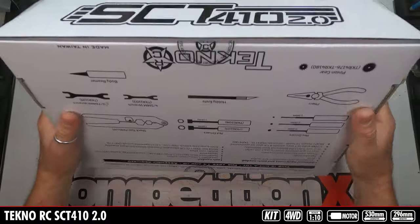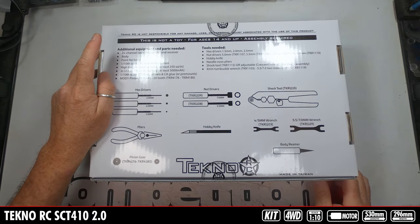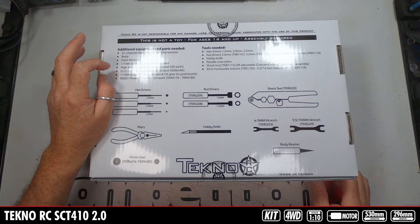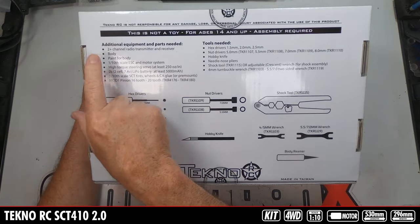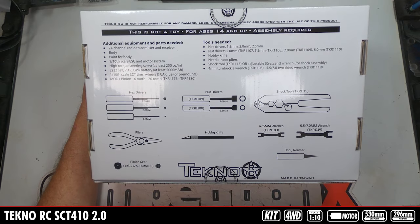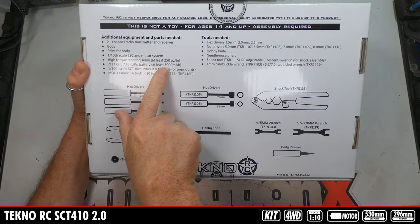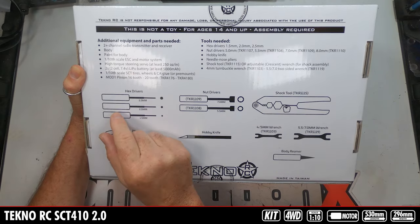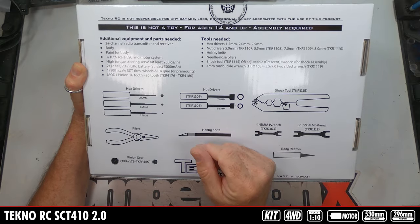On the back of the box is the tools needed. You're going to need a radio system, body, paint for the body, ESC and motor, servo, LiPo battery, tires, wheels, glue, and a pinion gear. We already have on order the body, we have the motor and ESC system already here — could be a Castle system — MKS servo, and I think we're doing Pro-Line wheels and tires. We'll figure out the pinion tooth when it comes to that time.